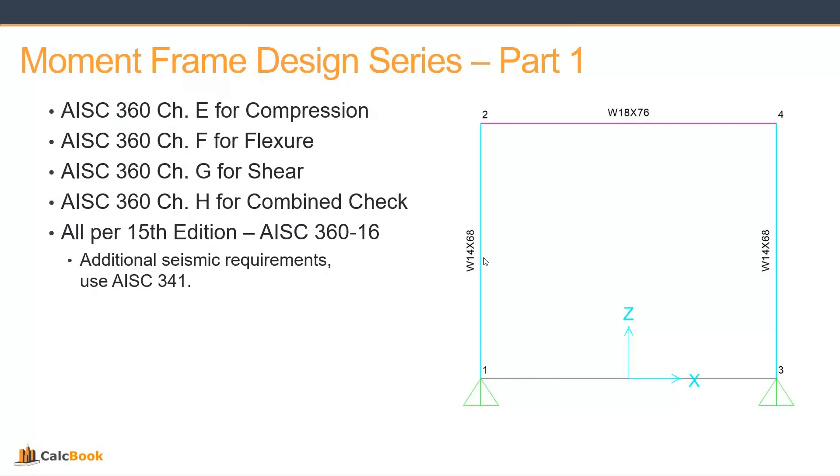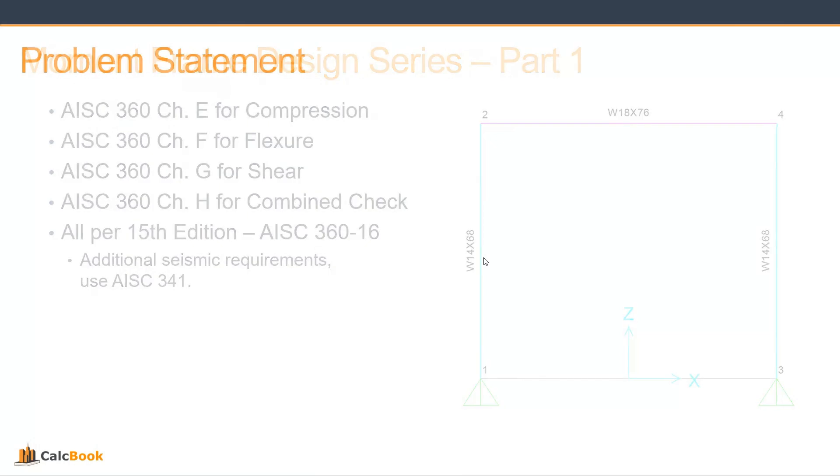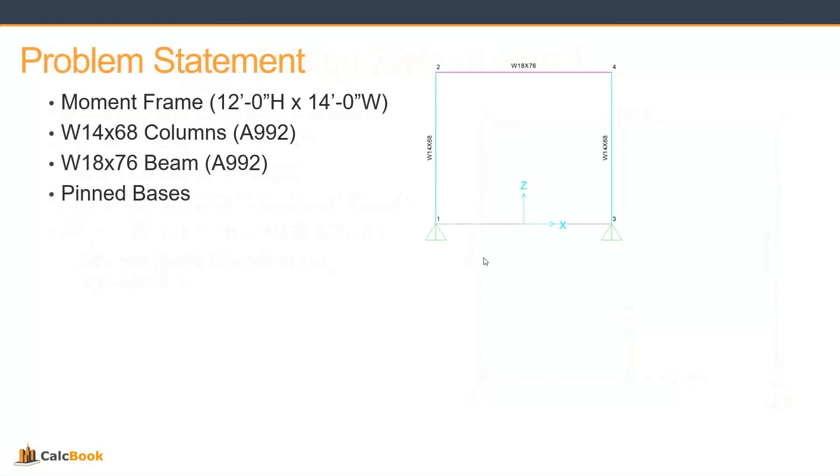You can see there on the right we have our frame. We basically have a W18x76 beam with W14x68 columns, and that is going to be our moment frame for this design series. The frame is 12 feet high and 14 feet wide, with W14x68 columns in A992 steel and a W18x76 beam also in A992 steel.